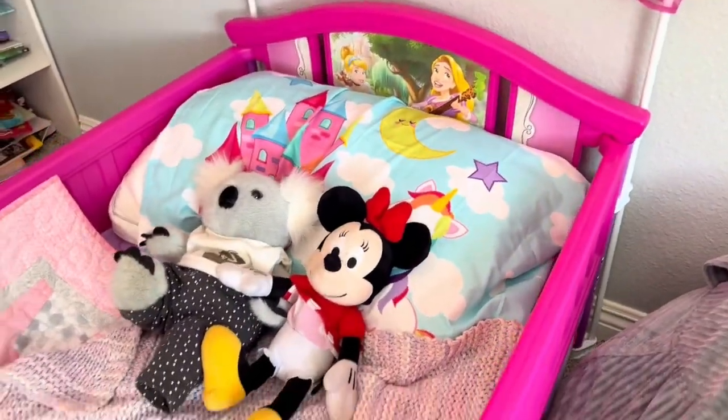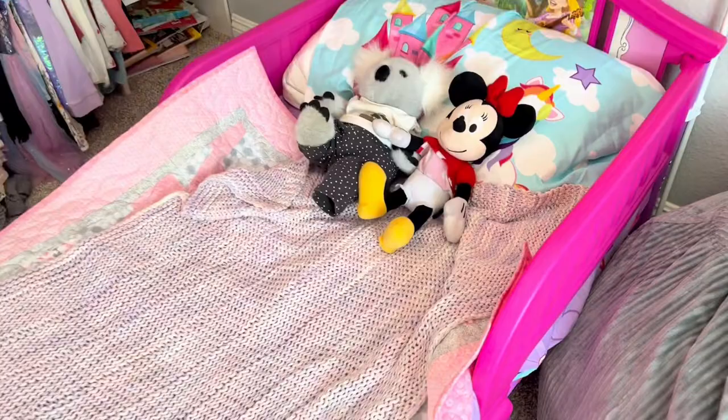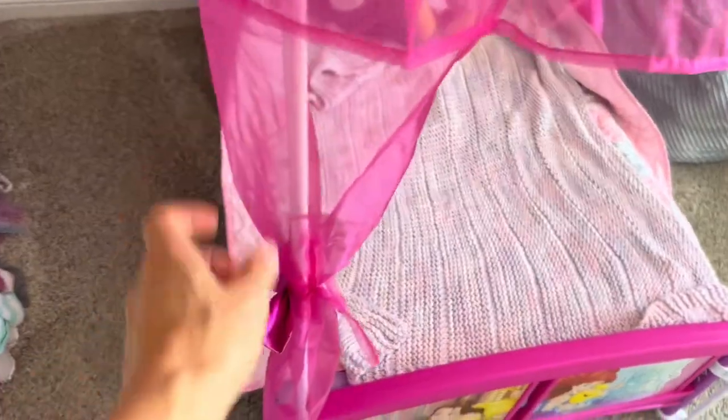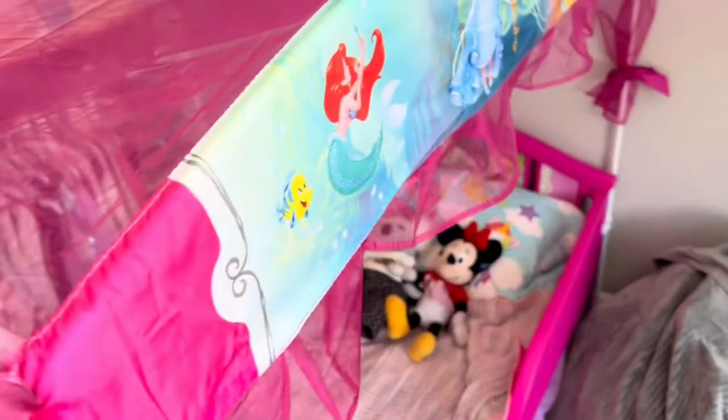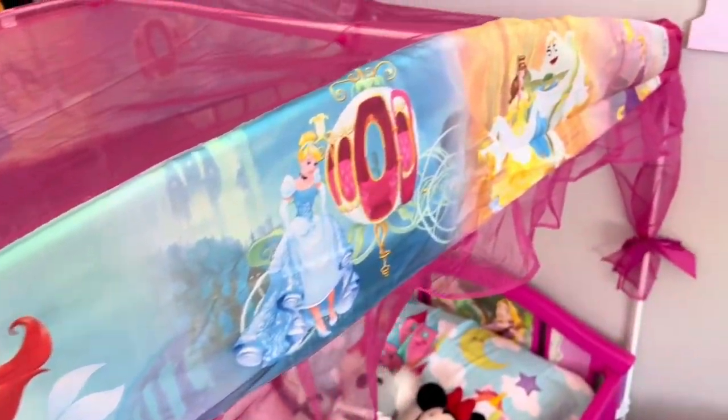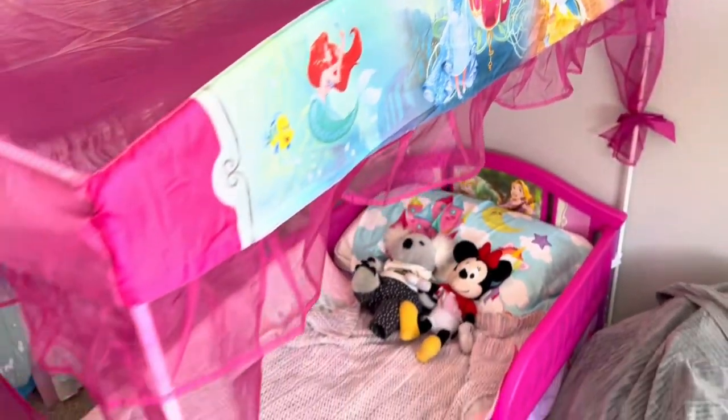You just use a regular crib mattress and then the crib sheets, and it's just adorable. It's got this beautiful chiffon and then it ties with little bows. It's the perfect little princess bed, especially if you have a little one who is Disney obsessed and just loves princesses.